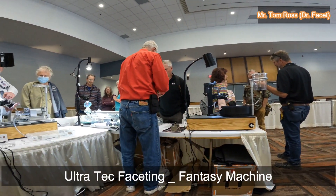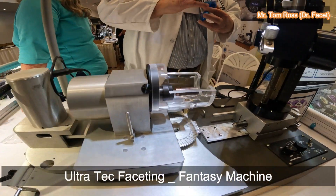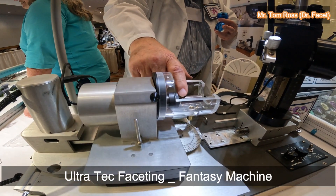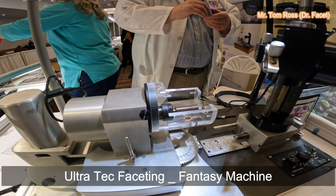I'm watching the digital angle display, and when it gets down to four, there's diamond on the cutter so it lubricates the stone and doesn't scratch. Was it important to clean this first with tissue? It doesn't matter.